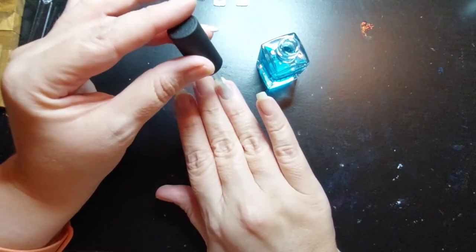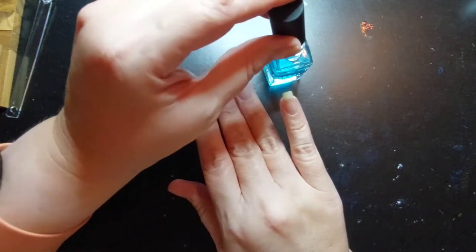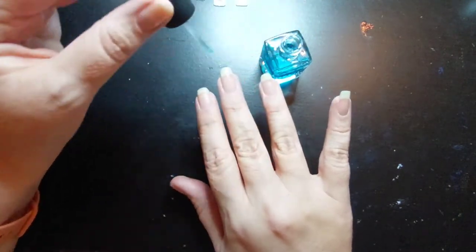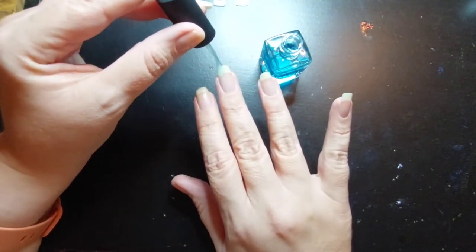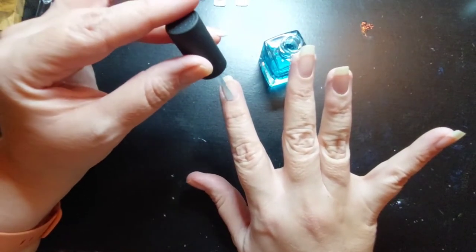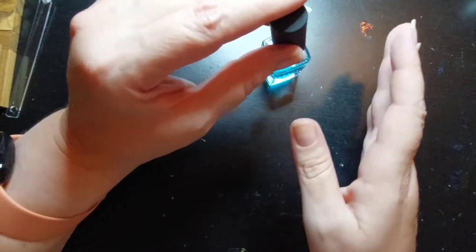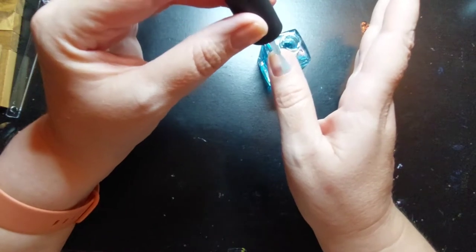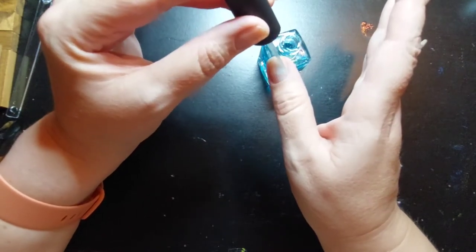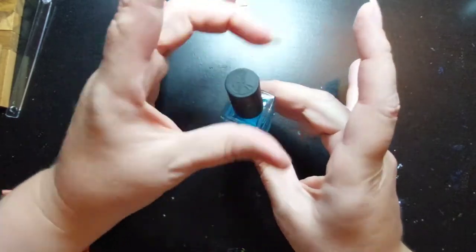I grabbed different anchors and things like that off Pinterest - I don't normally do mermaids for cruises. A lot of it's going to depend on what supplies I have: stamps, decals, nail vinyls, stickers, all of that stuff. So as soon as this dries just a little bit, I'm going to pull everything out and figure out what I can use.